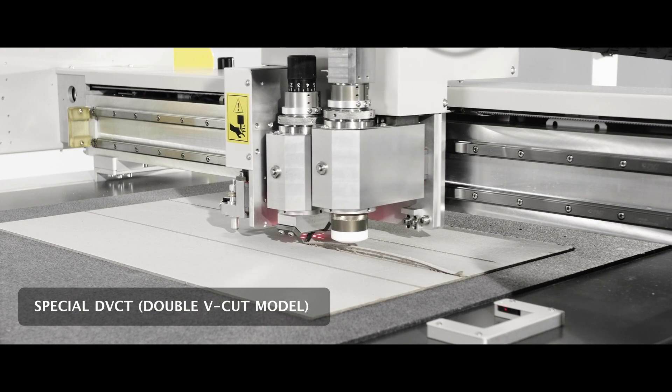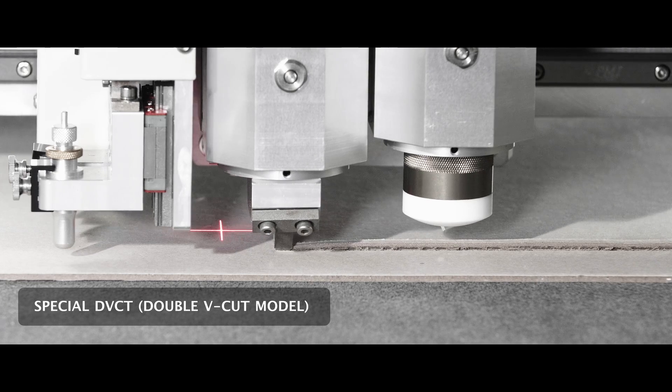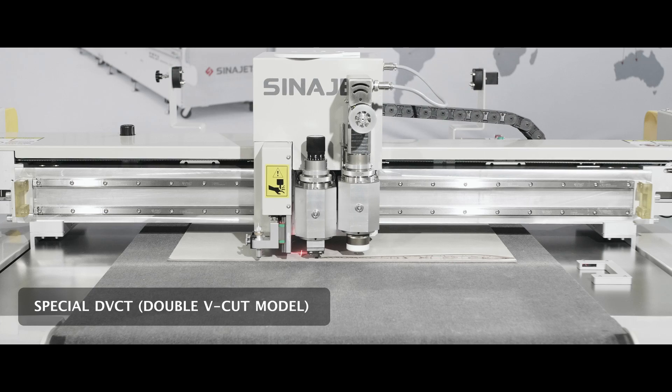The special DVCT double V-cut model for gray cardboard allows one-pass V-cutting at 90 degrees, meeting the requirements of gray cardboard molding with high efficiency and high quality.